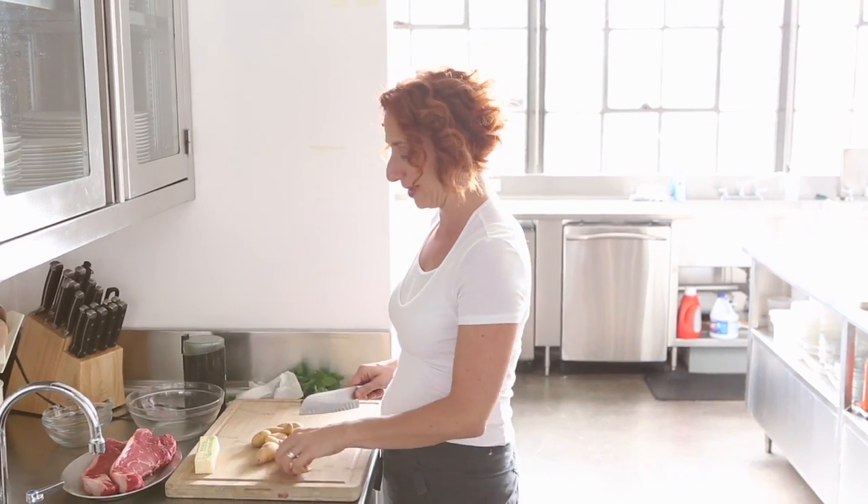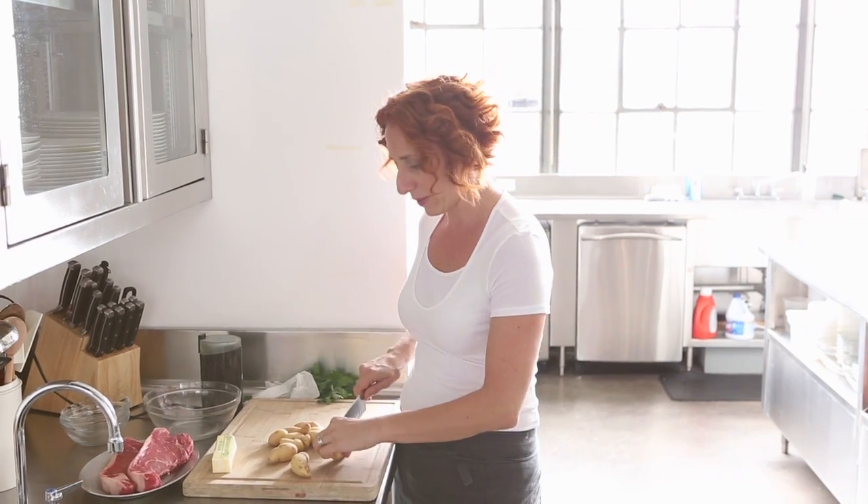All you really need to get an authentic steak au poivre is tons of black peppercorns — three quarters of a cup. Today I'm going to show you how to make it, but first I'm going to start by making a little side dish of roasted fingerling potatoes.